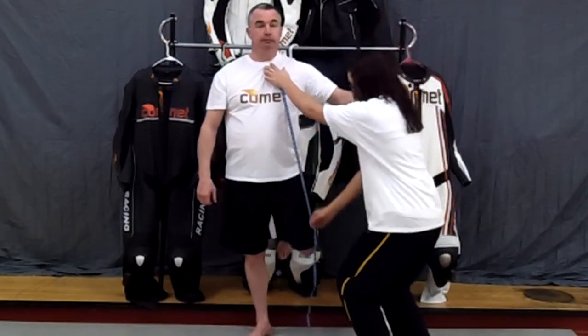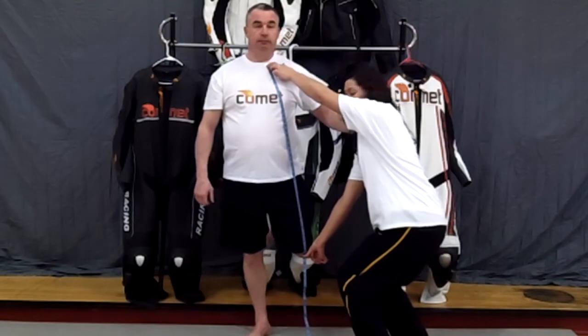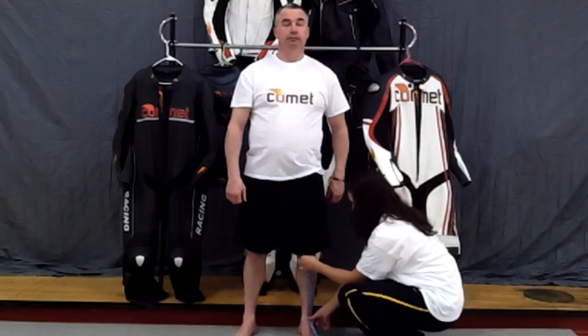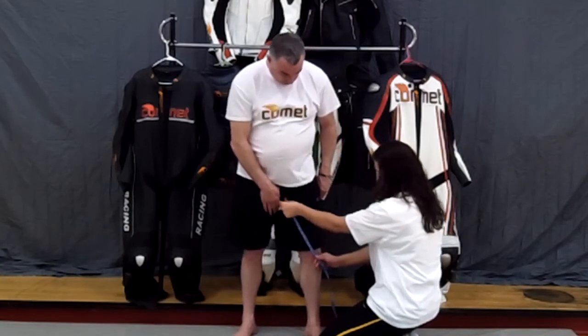We're now going to measure vertically from your neck to the front of your knee. Notice our model is bending his knee so that measurements can be taken right to the point of the knee. We also want to measure from the belt line down to the point of the knee, from the point of the knee to the ankle, and from the crotch to the knee — just like if you were getting measured for your inseam.